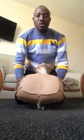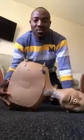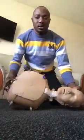CPR can be done manually with your bare hands, or with a device called a defibrillator. I'm going to show how to do it with your bare hands, because it can happen at any time, anywhere, and you may not have any equipment at hand.